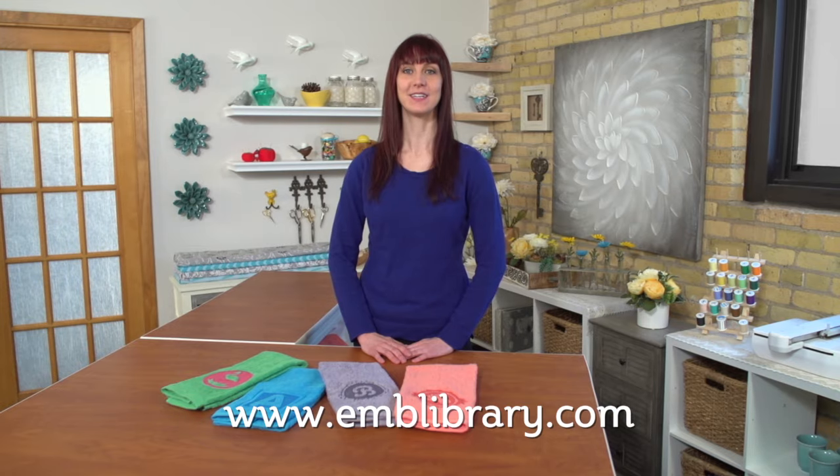Thanks for watching today. For more machine embroidery designs and step-by-step tutorials, visit our website, www.emblibrary.com.